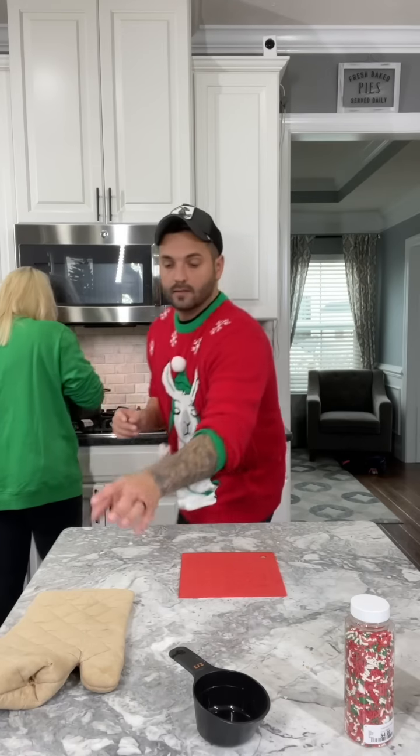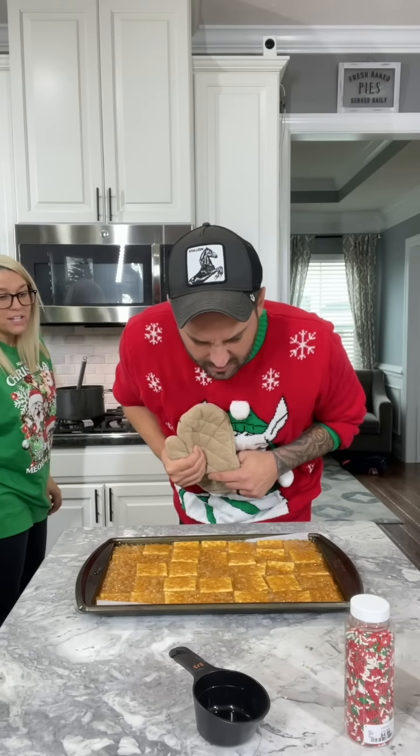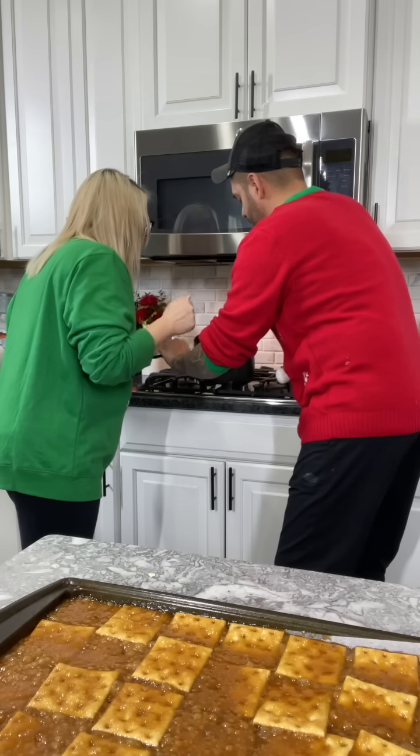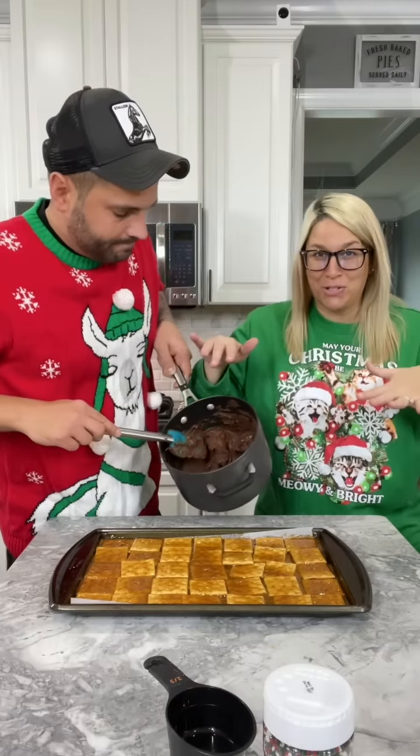It's not done yet! Did we cook this too long? No, that looks good. You gotta make sure you get the bottom or else it's gonna burn. Why is this so hard? I thought this was gonna be easy. Make sure you get semi-sweet, not milk chocolate.